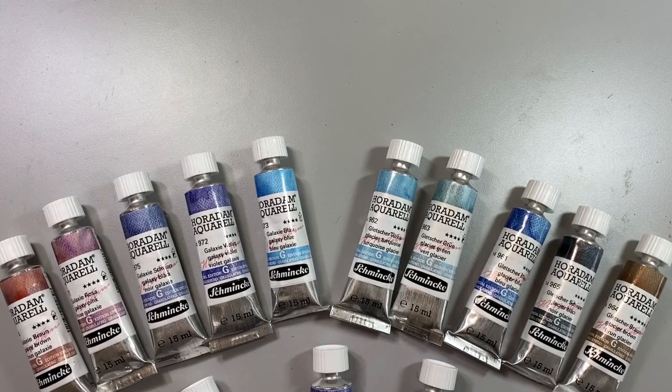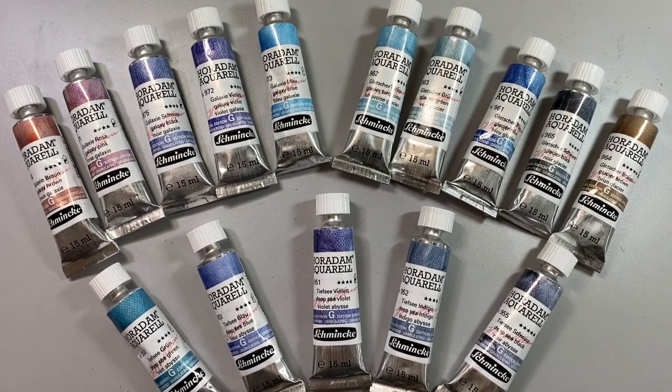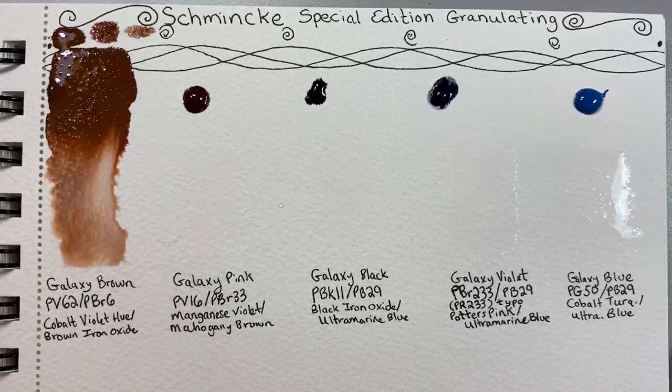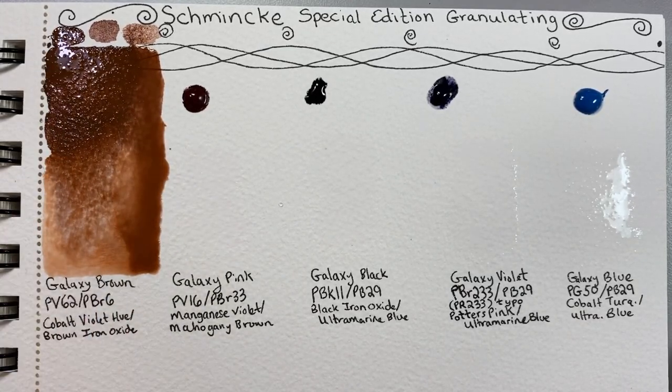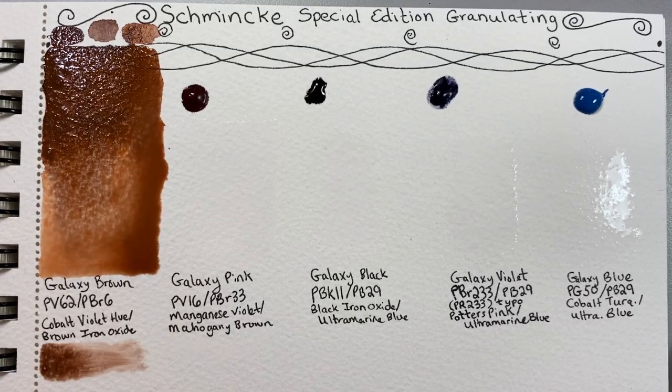These are the 15 new watercolors from Shemeika featuring granulating pigment mixtures that easily create texture and sometimes color separation. These effects are notable in very wet washes where the water helps disperse the lighter pigment particles away from the heavier clumping pigments.